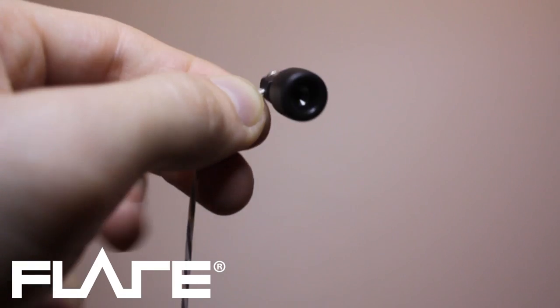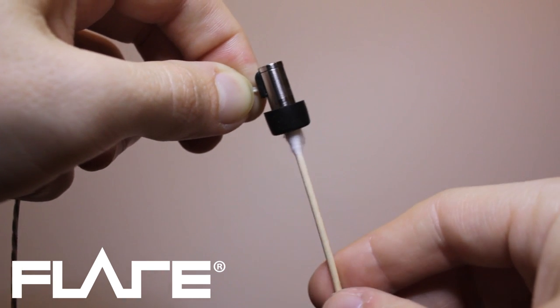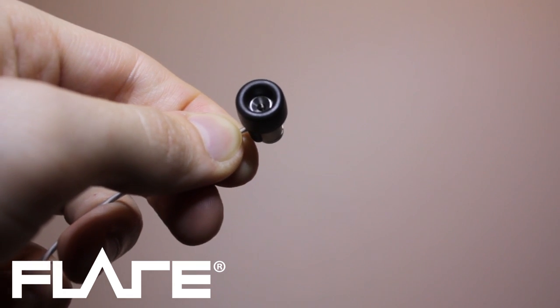To clean the flares, use a cotton bud and hold the flares upside down. Push and twist the cotton bud into the centre of the ear bud. Cleaning them once a day will ensure the best quality sound and stop dust and dirt building up.